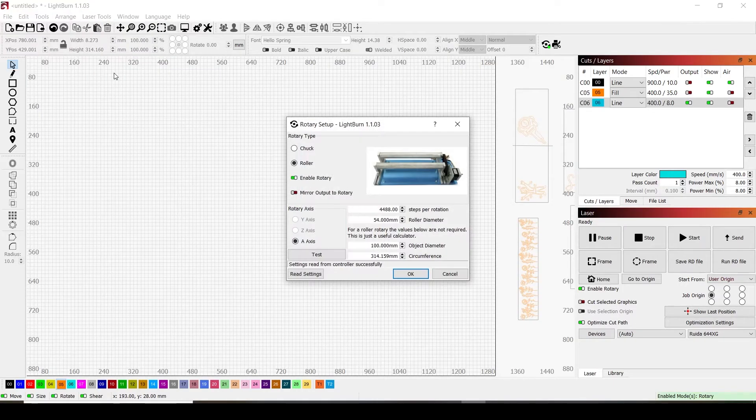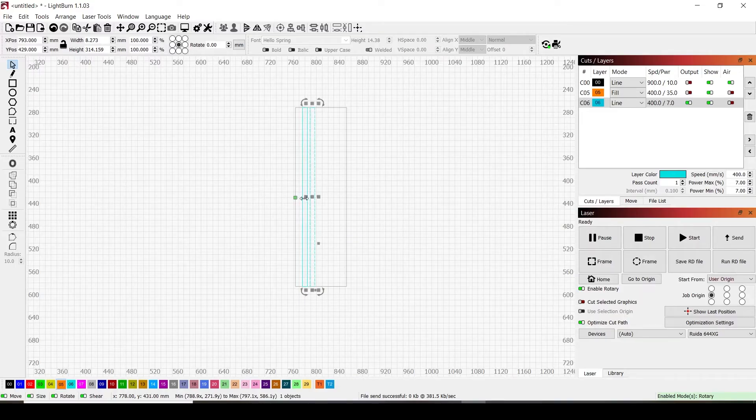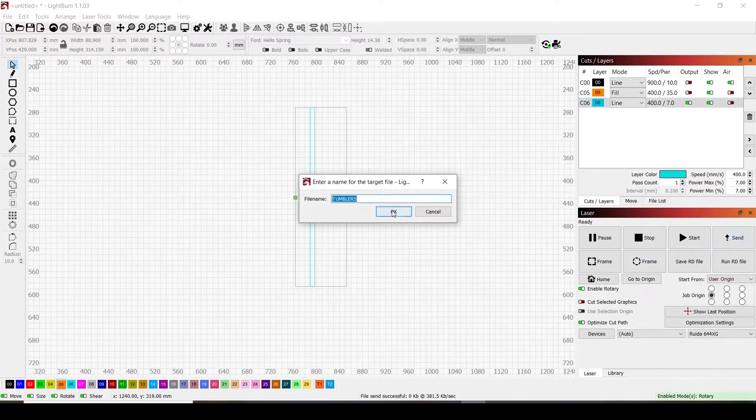Back in LightBurn, go to rotary setup and adjust the steps per rotation. Since we were overlapping, we need to lower the number. If your lines weren't touching at all, you'd want to go up with this number. My husband did a math calculation based on how large the overlap was to get the new number. Once you save the updated number, move your line down underneath where the previous line was so you don't get confused with overlapping lines.